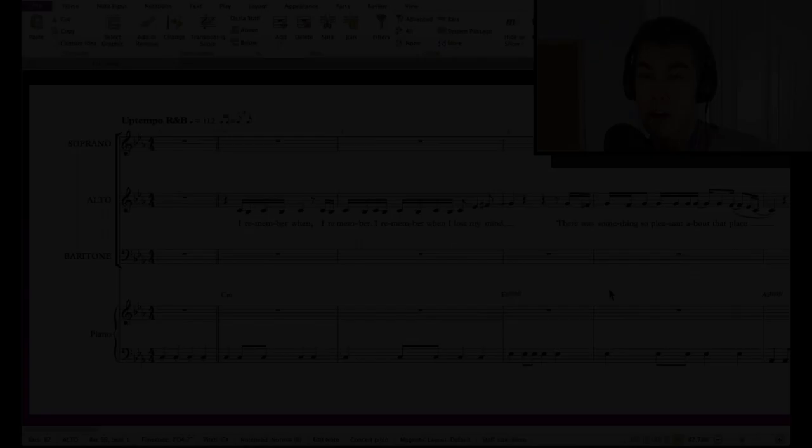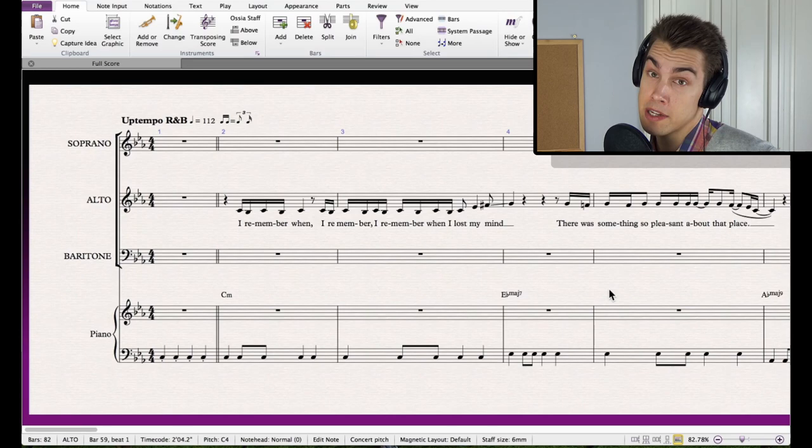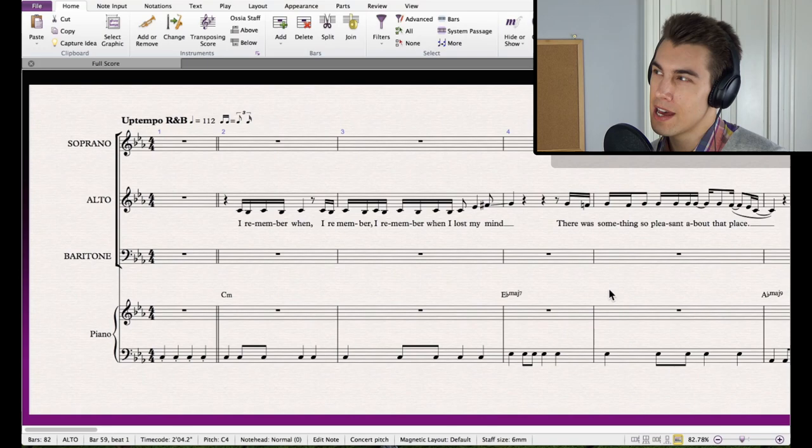I've pretty much transcribed the song, so let's have a look at what I thought was important to include. For this song it was principally the melody, the chord symbols, and the bass line. I did write down the string line in the choruses, but there isn't really a whole lot else that I think is crucial to transfer to a choir with piano.